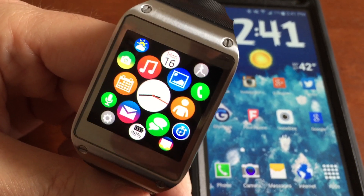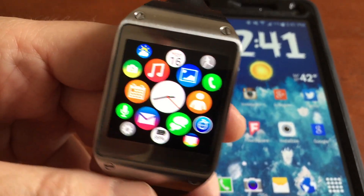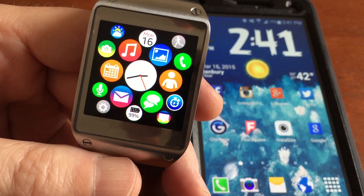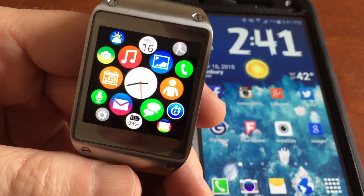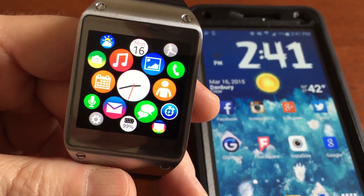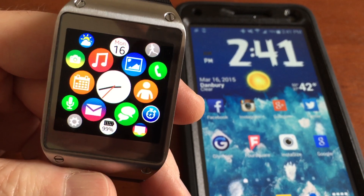Now, I'm going to get the Apple Watch when it comes out. As you can see, this is the watch face that kind of mimics what the Apple Watch is going to look like. I'm going to get the Apple Watch to go with my 6 Plus when it comes out. But the Apple Watch, along with the Galaxy Gear S, which I think is a fantastic watch too.